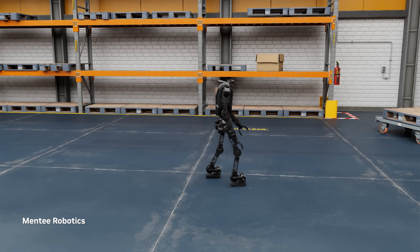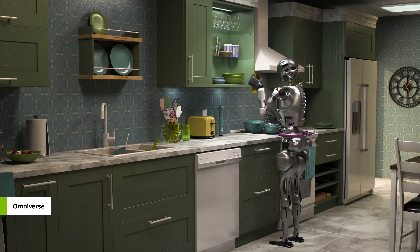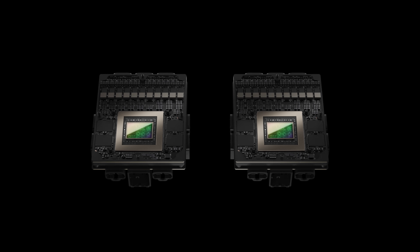We use OVX to run the NVIDIA simulation stack, such as RoboCasa, iSECLAB, and MimicChain. In OVX, we can multiply the real-world data by at least 1,000x using our simulation tools. And once the model is trained, we deploy that to the AGX computer to test the model on the real robot and on edge-computing devices.